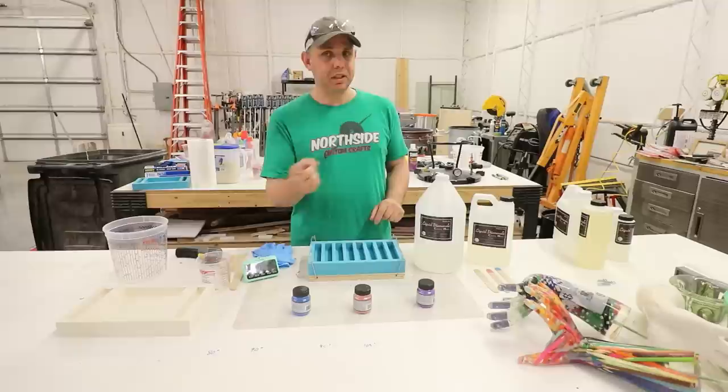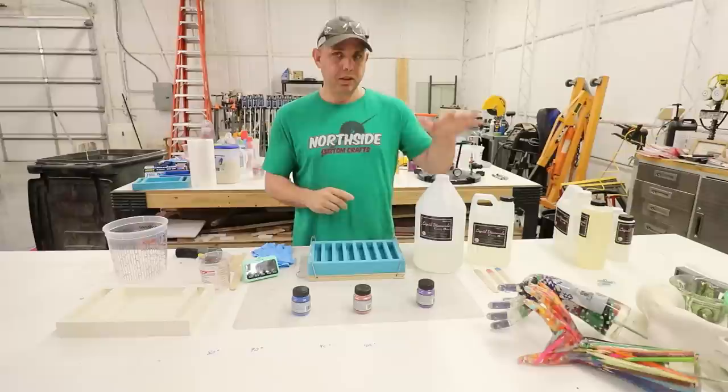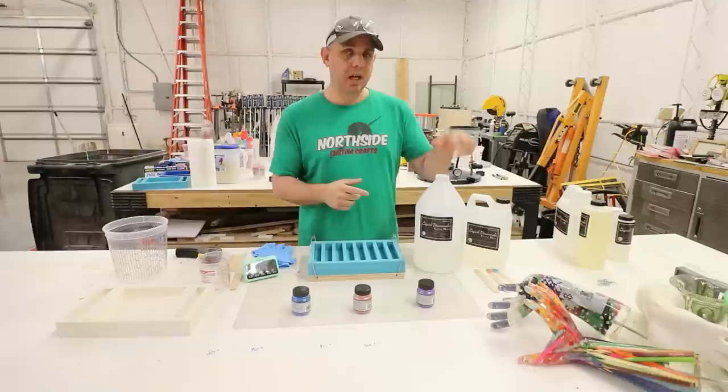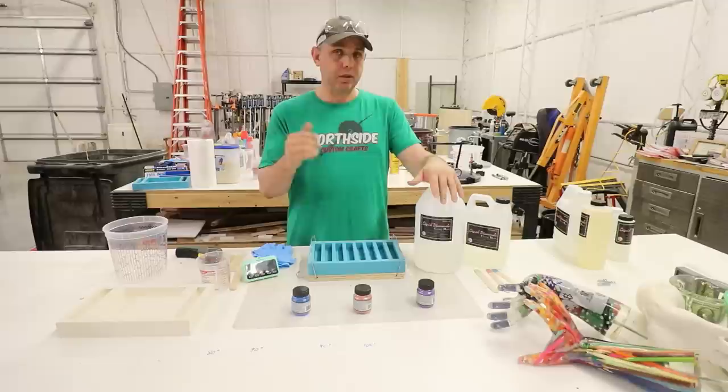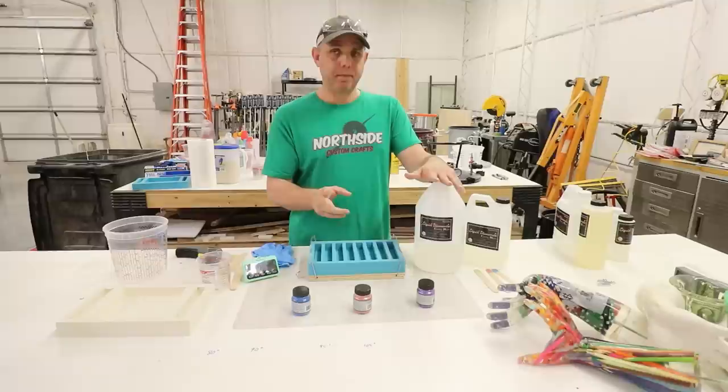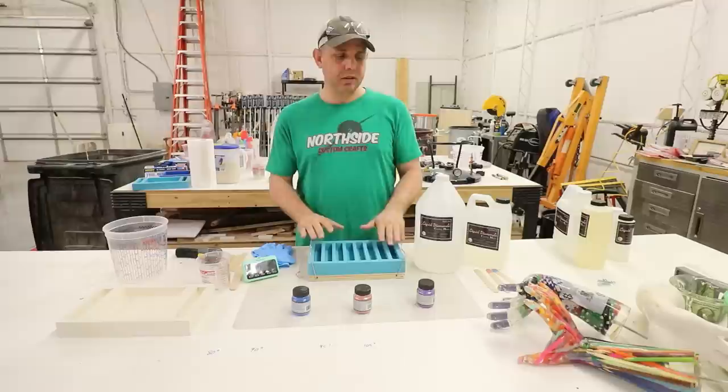I did a video pretty recently about the same thing with Alumilite Clear Slow. So today we're gonna use this. What we need to know about this is it mixes two of these to one of these by volume, so we don't need a scale. The working time on this is 45 to 50 minutes. The claim on Liquid Diamonds - which I've proved in other videos - is that you don't have to have a pressure pot. So we're gonna do that with and without a pressure pot.